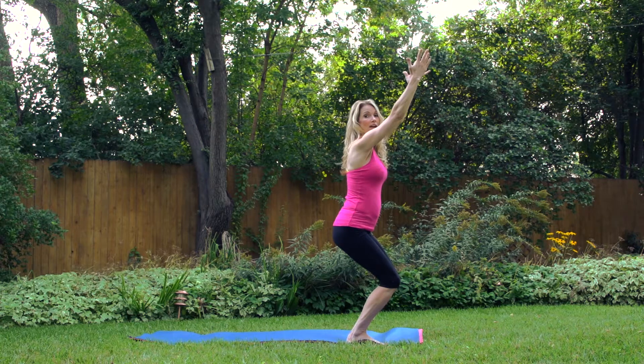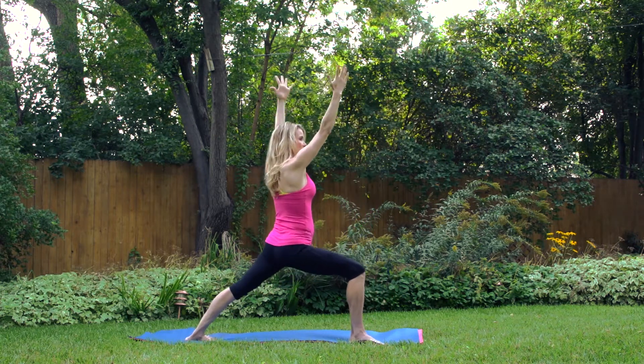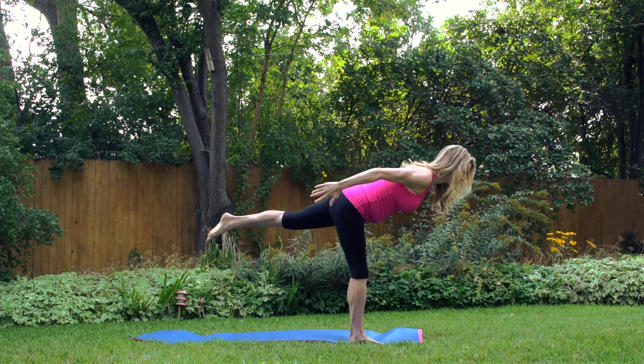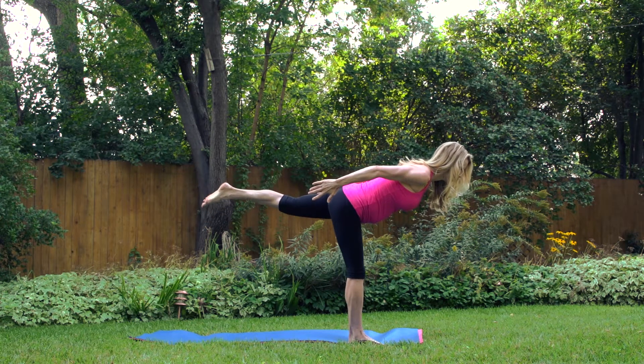You want to repeat that three to five times. Then go into warrior one, open to warrior two, come into a high lunge. And you're going to move out into warrior three. Really squeeze the buttocks.